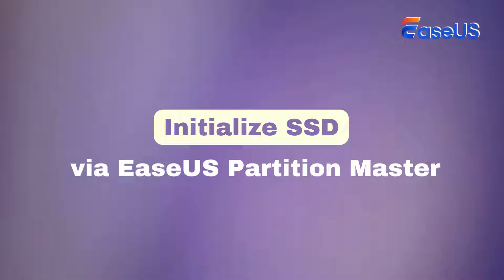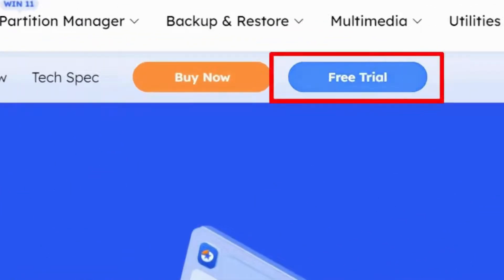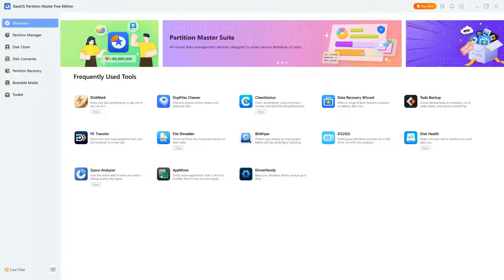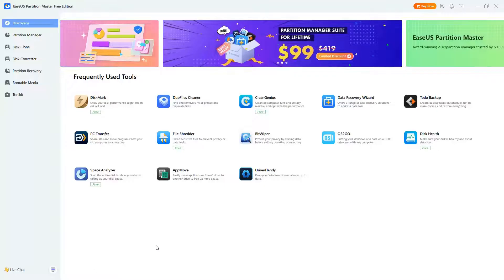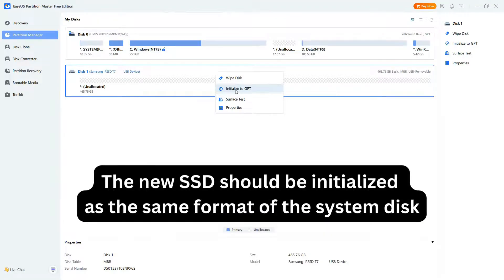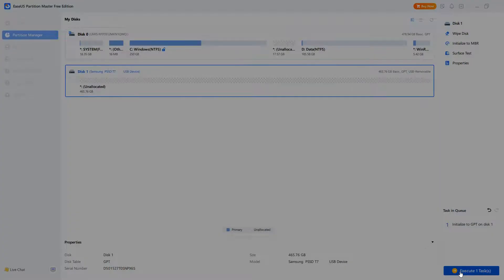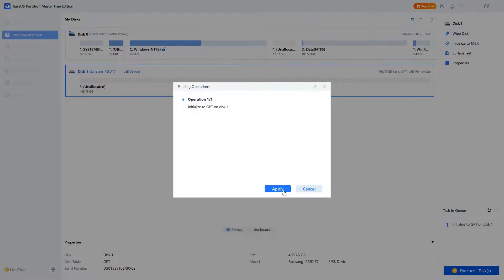The first thing to get started is to install and initialize your SSD. After you properly install the SSD, download and launch EaseUS Partition Master from the official website. Open EaseUS Partition Master, enter the Partition Manager tab, right-click the new SSD, and select Initialize to MBR or Initialize to GPT. Click Execute Task and Apply to save the changes.